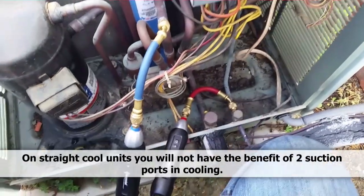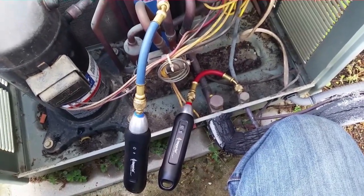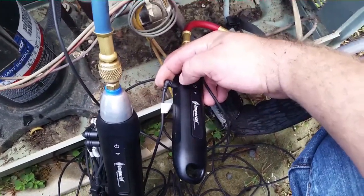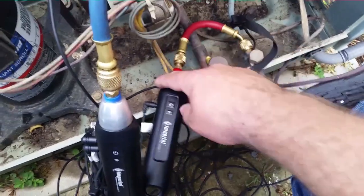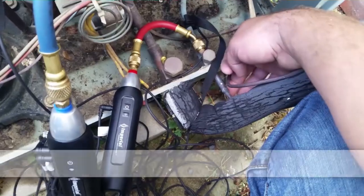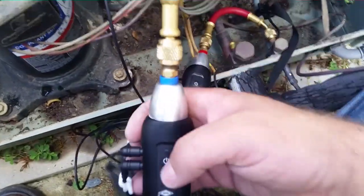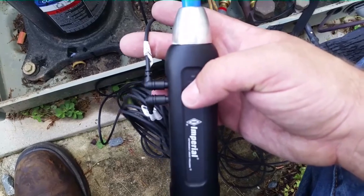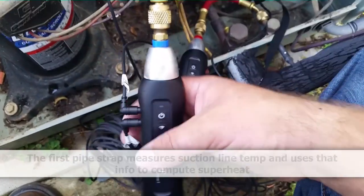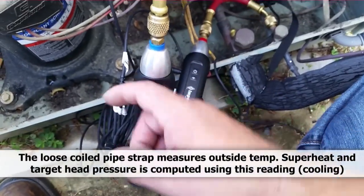Now we're going to hook up the pipe clamps, which are just little velcro thermistors. On the high pressure probe there are two ports, and you can designate in the app what each port is going to measure. I have the first one designated as my sub-cooling liquid line temperature, which is back here inside the unit. The line decreases to a smaller diameter on the outside, so I'm keeping it on the three-eighths — I feel I'll get a better connection. On the low side probe, the first one is going to measure suction line temperature right up here — that's for getting superheat measurements.